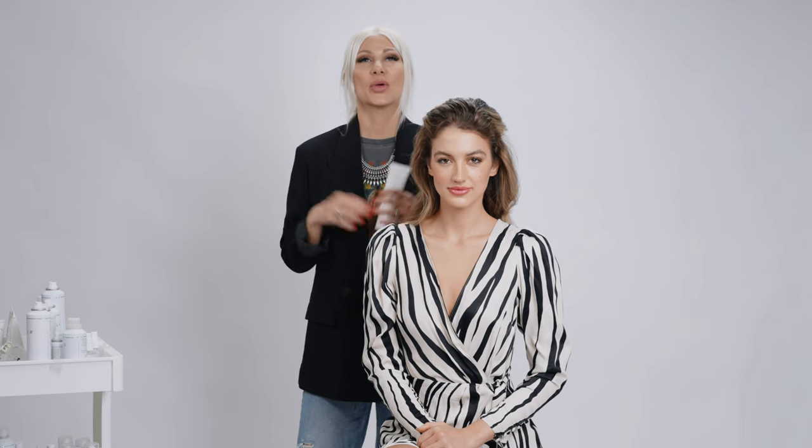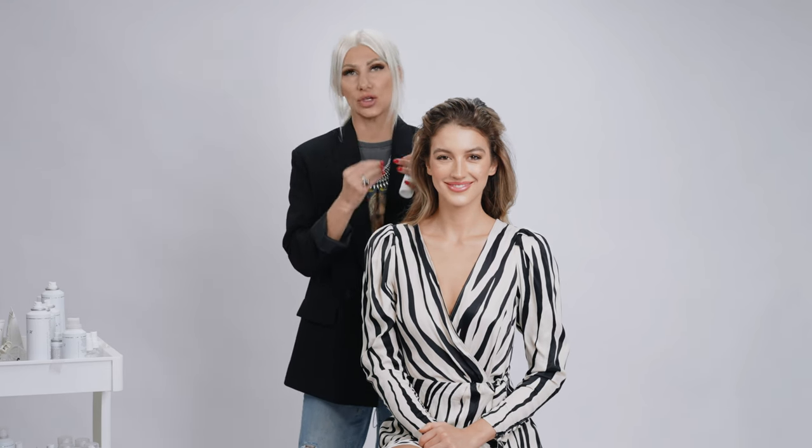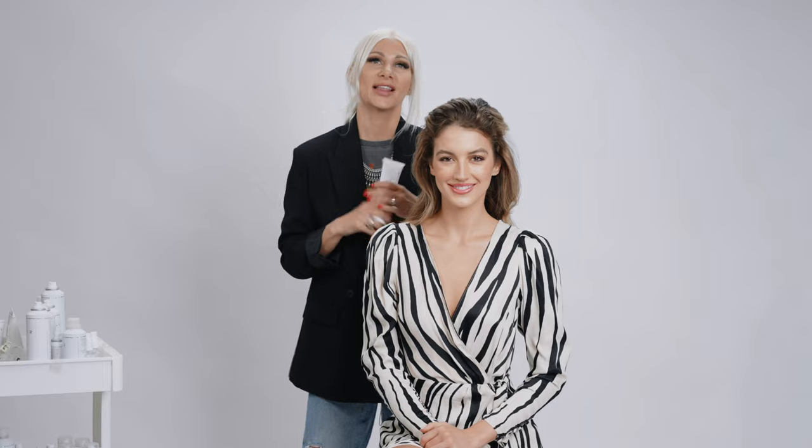Hey guys, Jenny here. Today I'm going to show you how to get a unique infinity ponytail. We're going to be utilizing two braids and the styling paste by Air Professional, because that's really gonna allow us to smooth down that cuticle and work efficiently. Let's do this.